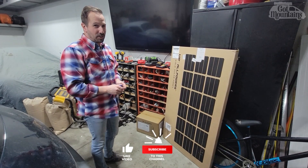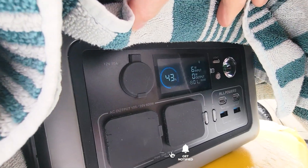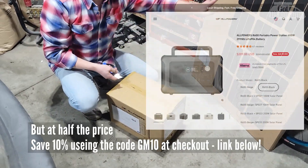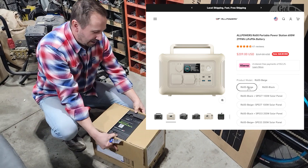Welcome back, it's another toy day. AllPowers sent us their battery box — it's kind of like what you'd get with a Jackery in a different package — as well as their 200-watt solar panels. We have a pretty good battery in our van, but I want to see if one of these would work for our next van build.